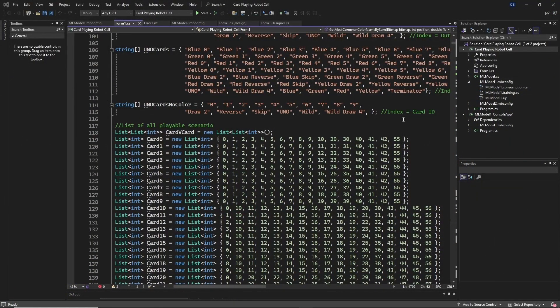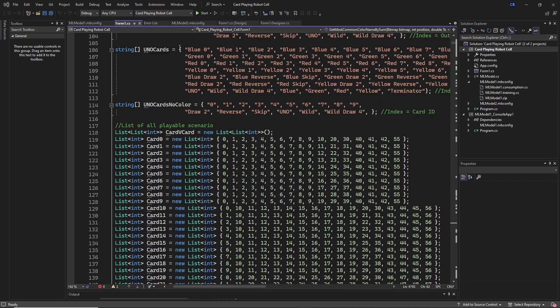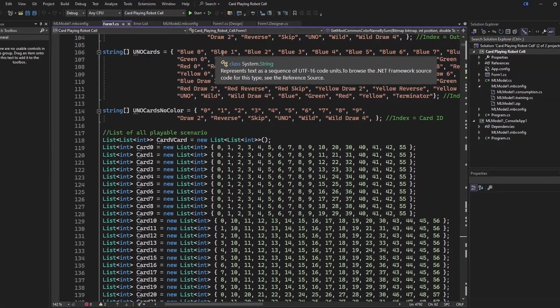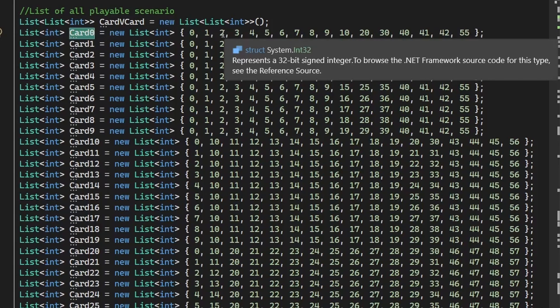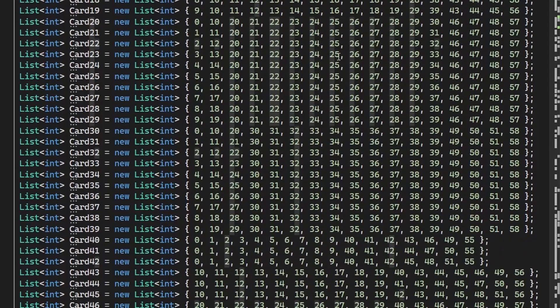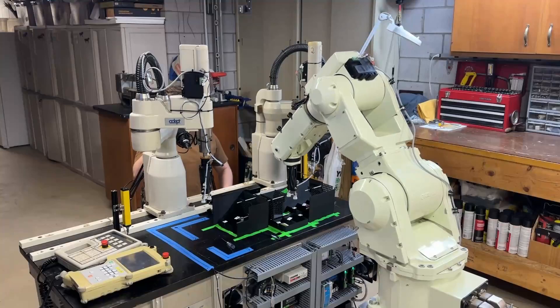With card recognition working, the computer needs to know what it can do with the cards. For ease of programming, every card was given its own unique number — blue zero is zero, blue one is one, and so on. Each card in this list has a corresponding list of cards it can be played against. So if the computer needs to figure out if a blue zero can be played against a blue two, it looks it up in this list.